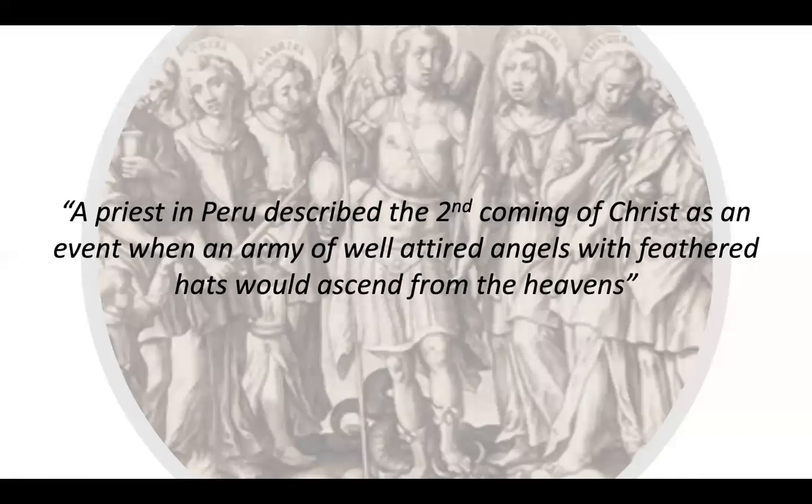Here's a quote: a priest in Peru described the second coming of Christ as an event when an army of well-attired angels with feathered hats would ascend from the heavens. That's exactly what we're seeing in these paintings. And by the way, his wing is back here and then he has another one, darker in the back — when I first saw this, I did not see the wings.